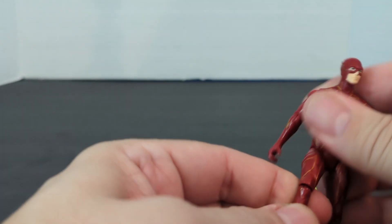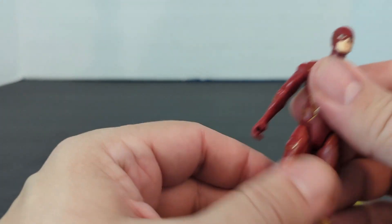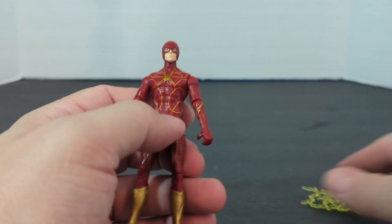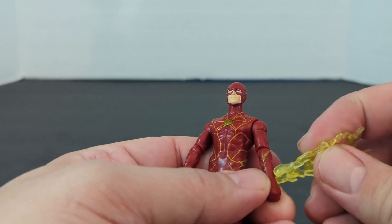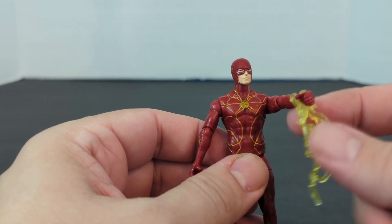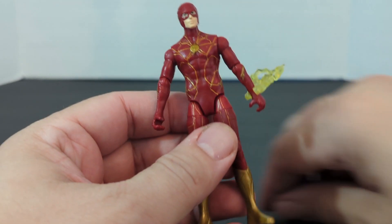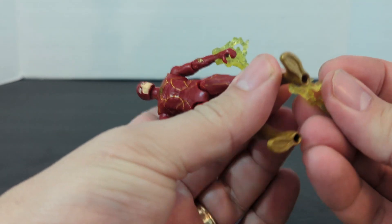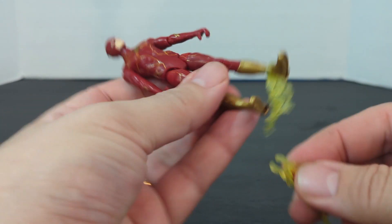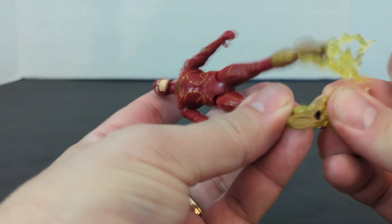So, pretty poseable. Normally these guys are $8.99, so they weren't that bad. And these, I'd assume, clip on to his arms like that — or do they clip on to his legs? Either or. So I guess we're just going to clip them on to his legs right now.